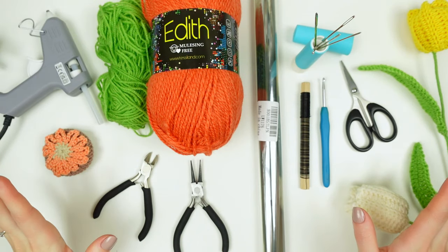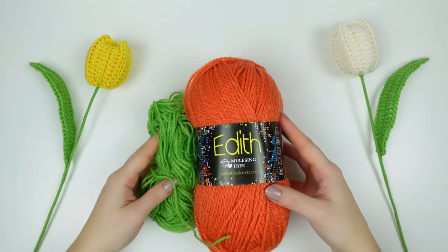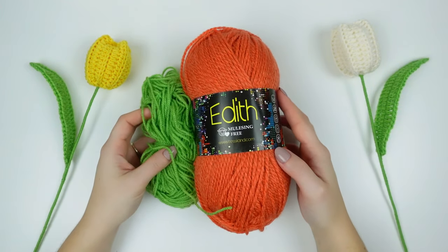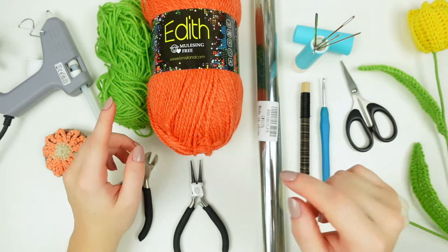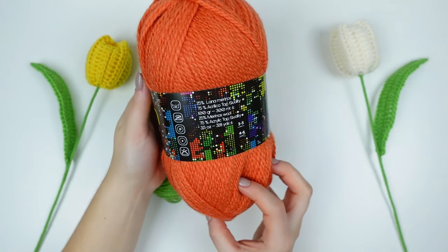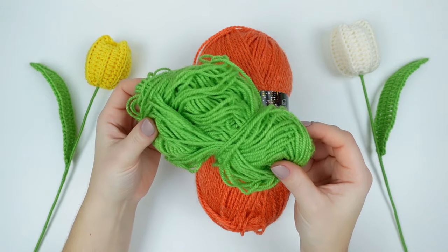Here's everything I'm going to be using, and if you want to check it out, I'll leave the links in the description below. Starting with the yarn, these are the two that I'm using: orange for the flower and green for the stem and the leaf. The orange one is a mixture of wool and acrylic, and the green one is only acrylic, and both of them are DK yarns.